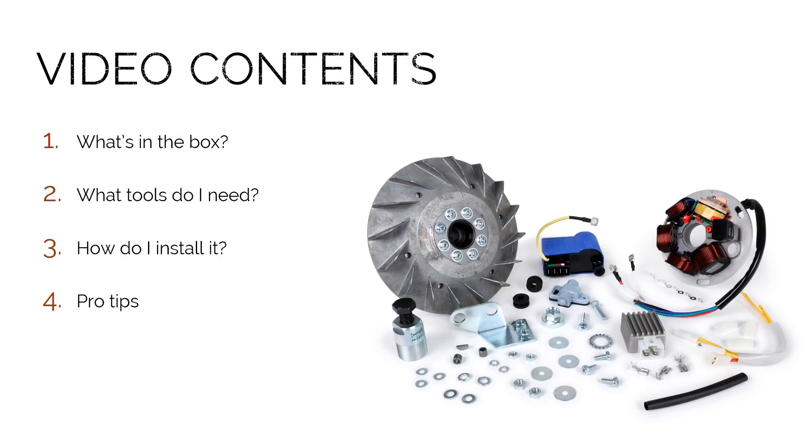Today we're going to be talking about what's included in the box when you purchase one of these systems, what tools are required for a successful installation, and then I'm going to provide you with a step-by-step guide on how to install it. And when we're done, I'll give you some advanced pro tips that I learned along the way. So let's get started and take a look at what's in the box.